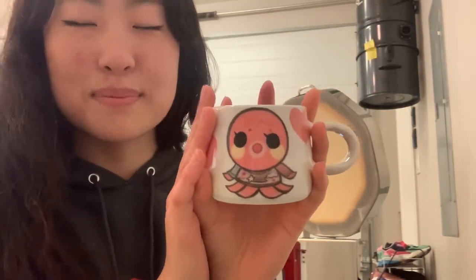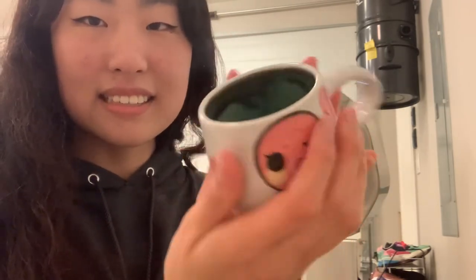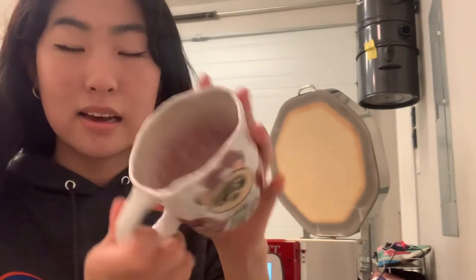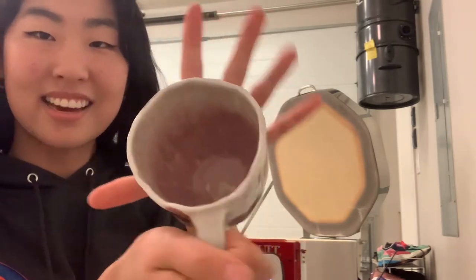Last one from the first layer. So this is an Animal Crossing character. Her name is Marina. I love the glaze on the inside for this one — it looks so cool. Some of them did come out a little bit warped again, but that's okay because these ones are supposed to be like, not super perfect, which is nice. And I love the glaze on the inside. They're so pretty.